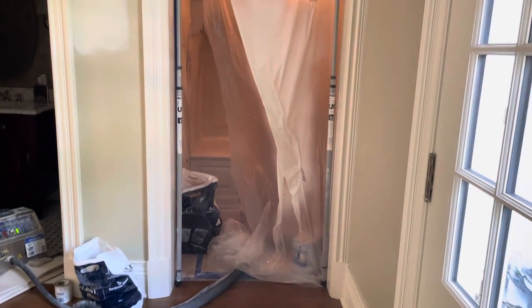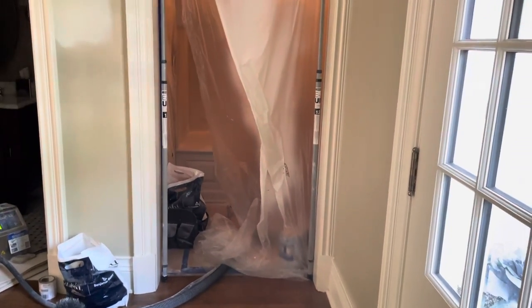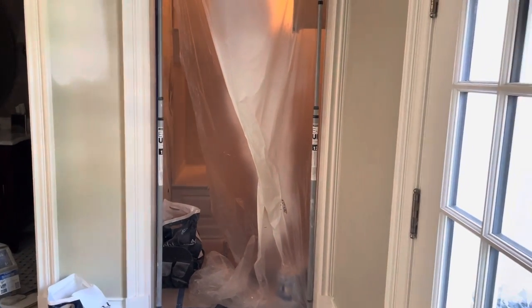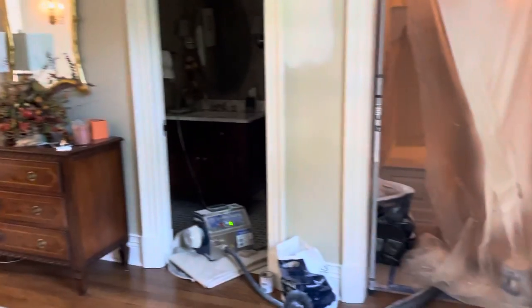One of the ways we prevent the dust is shop vacs. You've got one here and one over there, so that way it's pulling all the excess overspray into the vacuum so you don't get overspray all over your house.